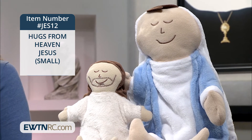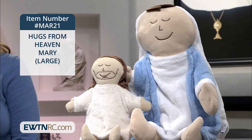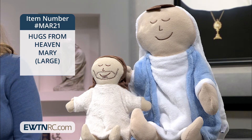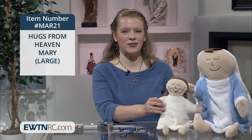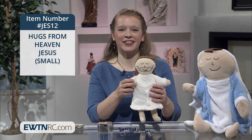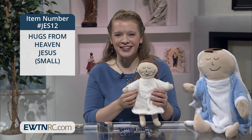These adorable plush dolls come in two sizes: small, which is 12 inches high — the size you see Jesus here — and large, 21 inches high, which you see our Blessed Mother. They make for nice gifts for children and adults alike, especially on milestone occasions like birthdays, baby showers, and first communions.